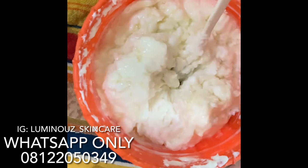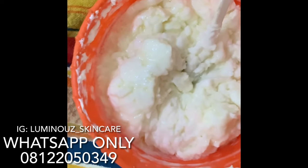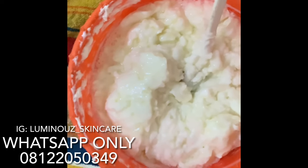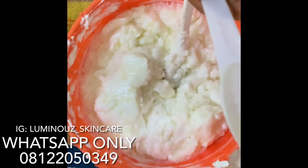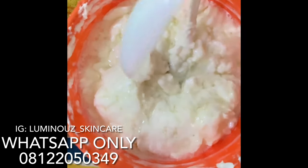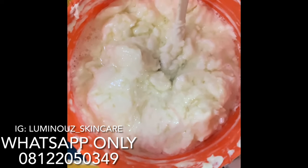The next thing I'll be adding to my mixture is my propylene glycol. Propylene glycol works to make your products penetrate into the skin, so you don't end up buying this product and telling me it's not effective or not giving you the results you want. I'll be adding four tablespoons of propylene glycol.